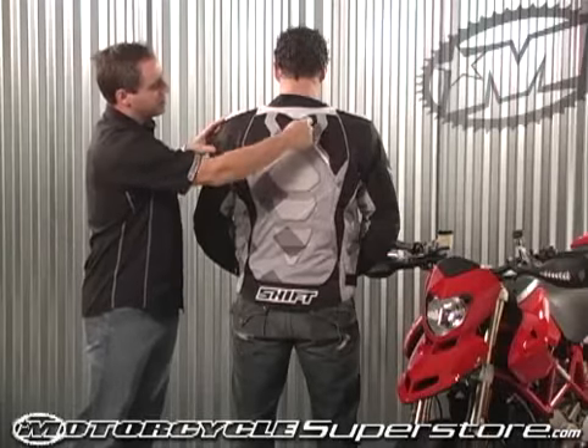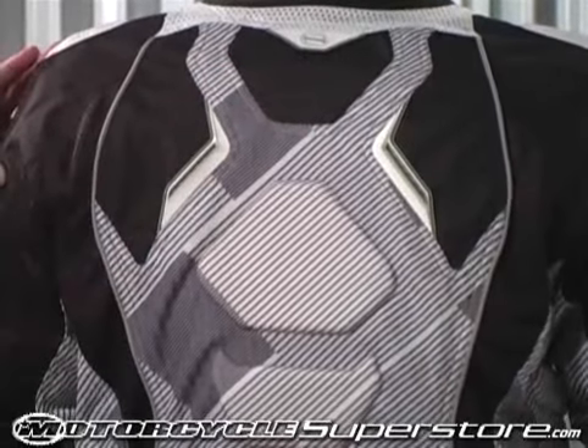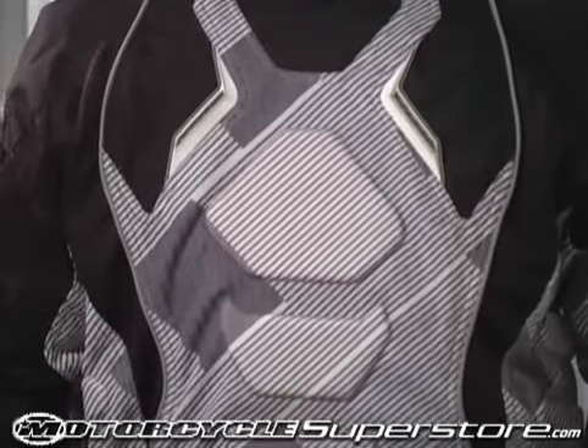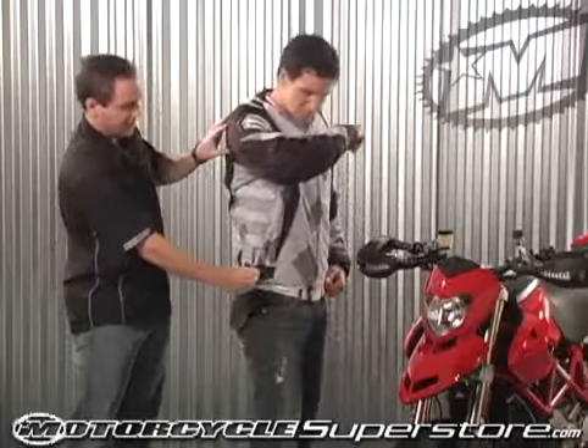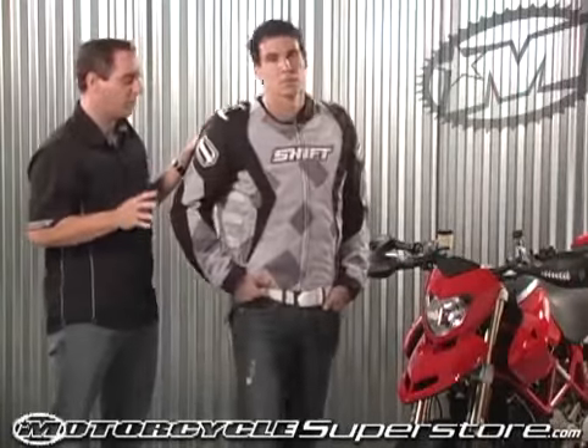Turning around to the back, there's some additional detail as well as additional perforations to allow air to flow through. There's also 3M reflective piping to keep you visible if necessary. Along the sides, there's some adjustability to keep it nice and cinched up.